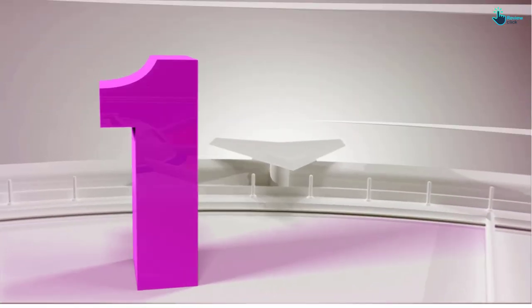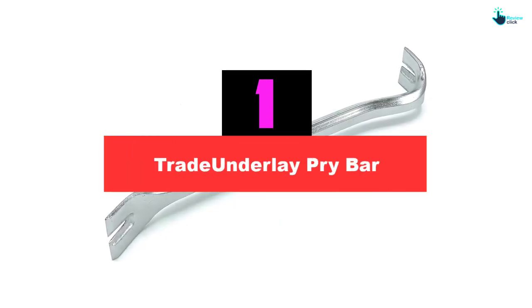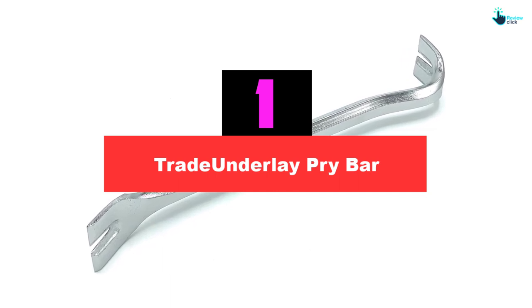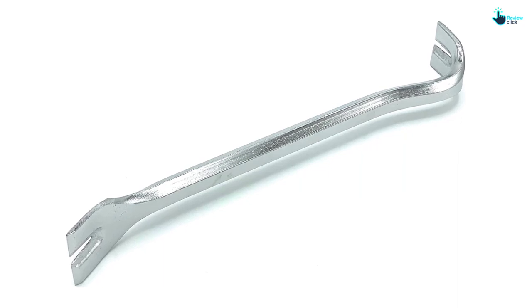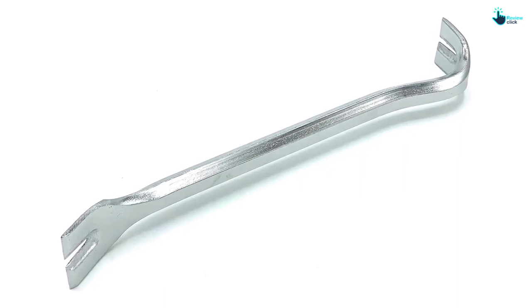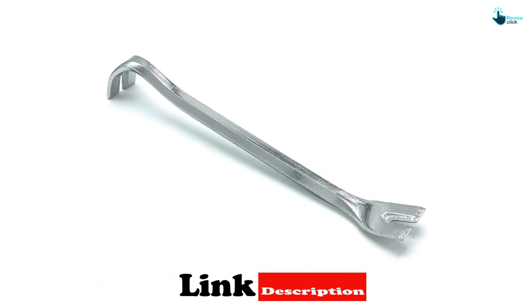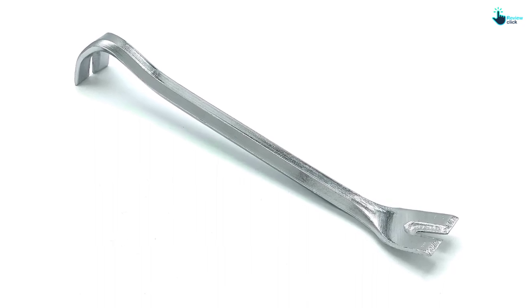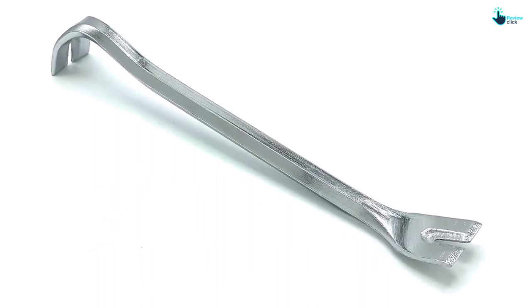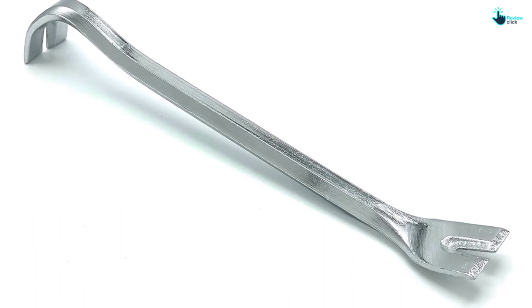And finally at number 1, we have the Trade Underlay Pry Bar. Once you're squared away with a strong and long crowbar, it's worth looking into a pocket-sized pry bar too. Trade Underlay's mini crowbar is 11 inches long, making it a great compact option for smaller tasks. It's perfect for getting up close and personal with trim and molding that's been tightly installed, and it won't take up much space in your toolbox or when toted around. Reviewers have found it useful for everything from laying laminate flooring to popping out CV axles.